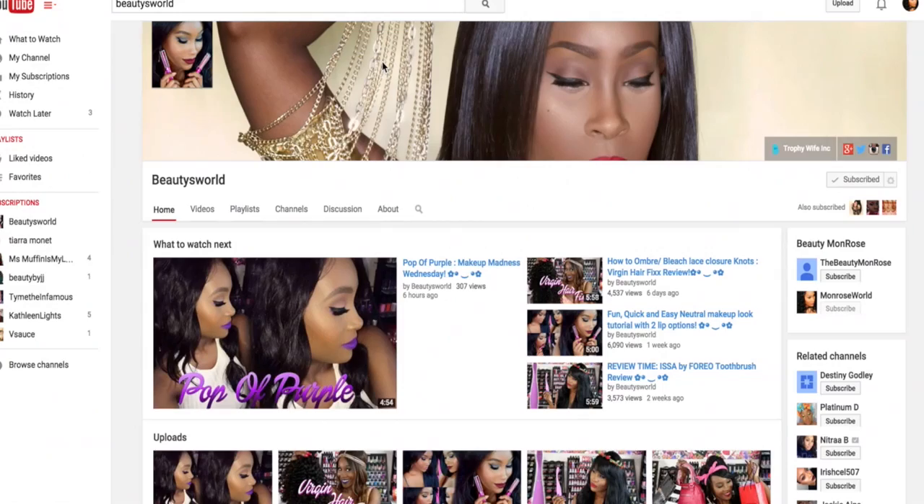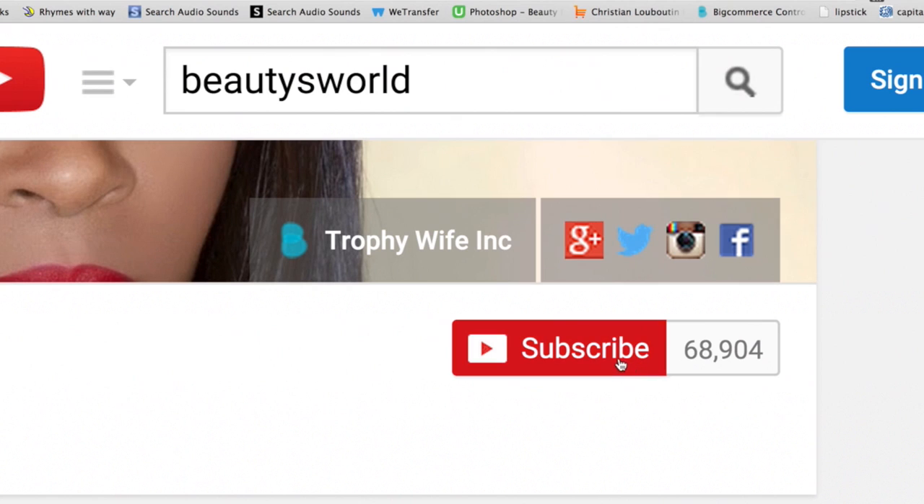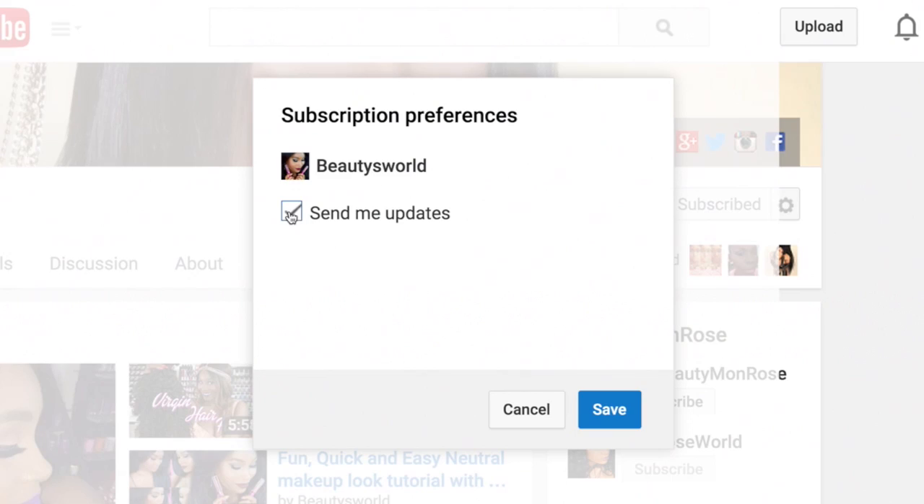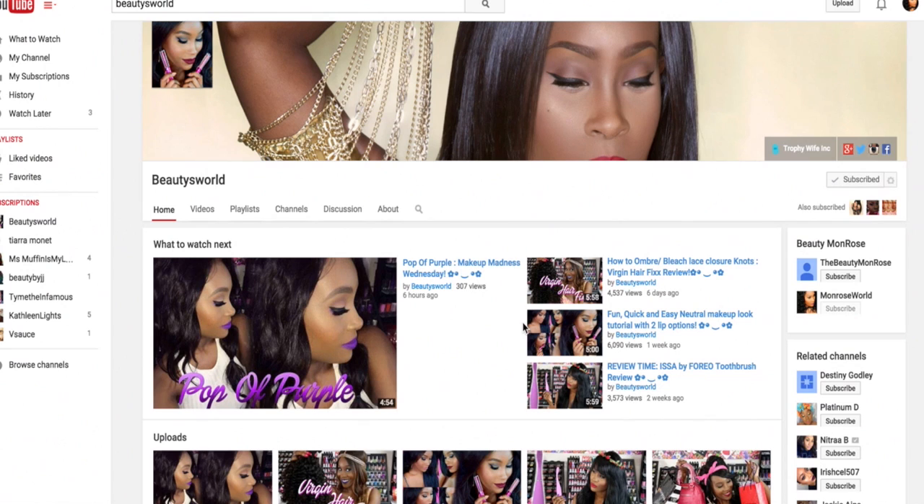That's it for this video. If you want more information about this product, check out the links in the description below. If you haven't already subscribed, go ahead and press subscribe in the top right corner, click the little icon next to it, and select 'send me updates' so you won't miss any new videos. I hope you guys enjoyed and I'll see you in my next one — bye bye!